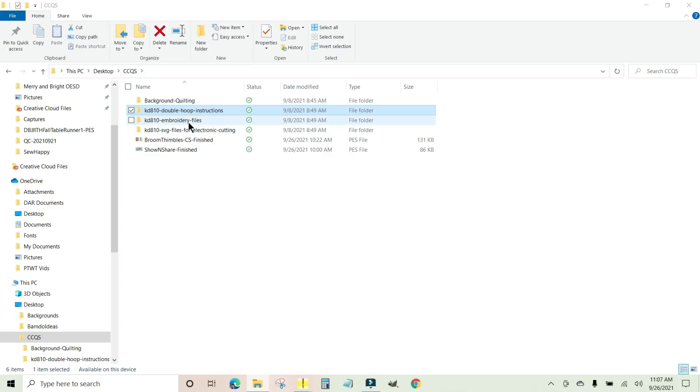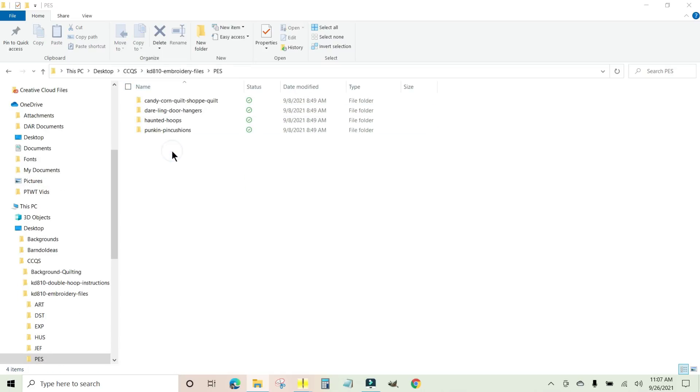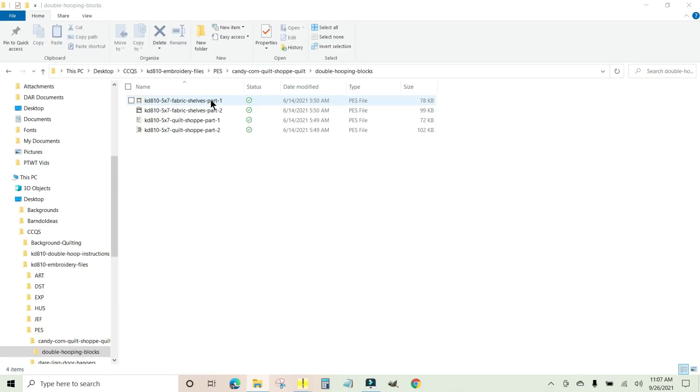Here are the embroidery files — double click these. I'm going to go to PES for my Brother machine. Here are the quilting files and there is a folder in here called double hooping blocks. You don't want to use the fabric shelves file outside of that folder if you have a five by seven hoop, because the file that's out here is for a six by ten. So you're going to go into double hooping blocks.